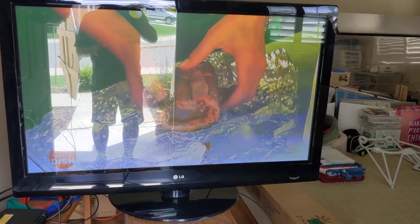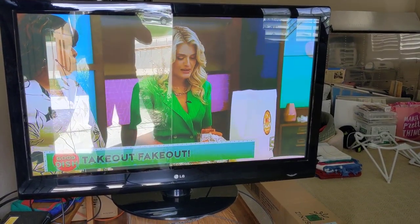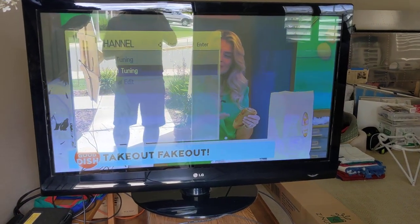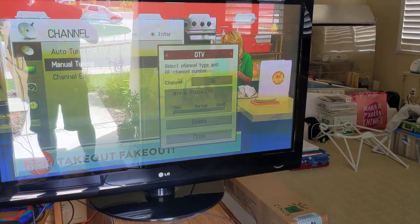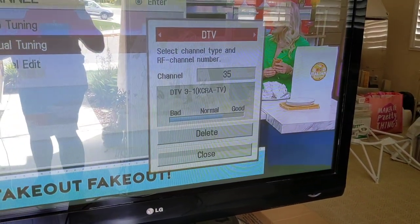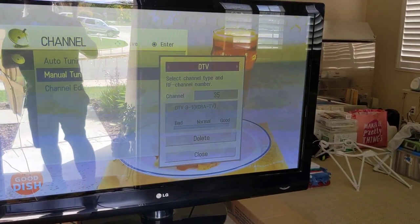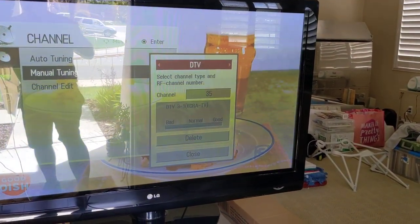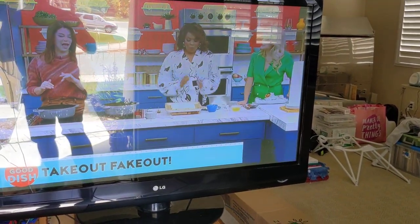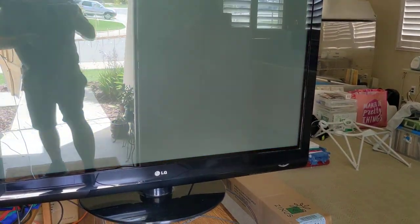I'm kind of in the Sacramento area. You can see the signal strength here is pretty good — this is our channel 3 on RF channel 35. Fox is at a slightly lower frequency, that's channel 40.